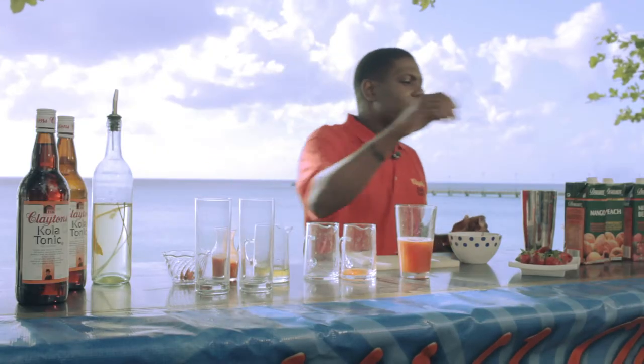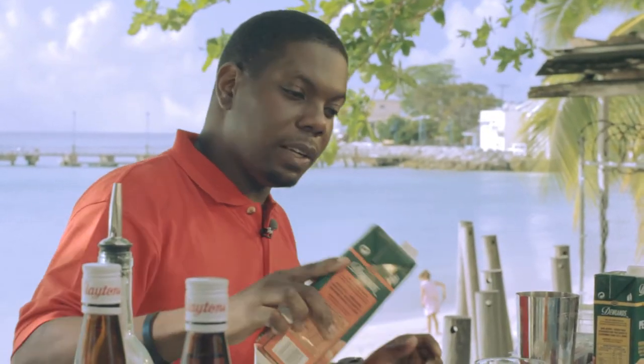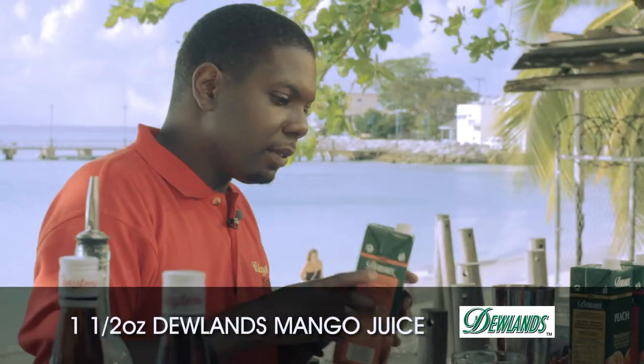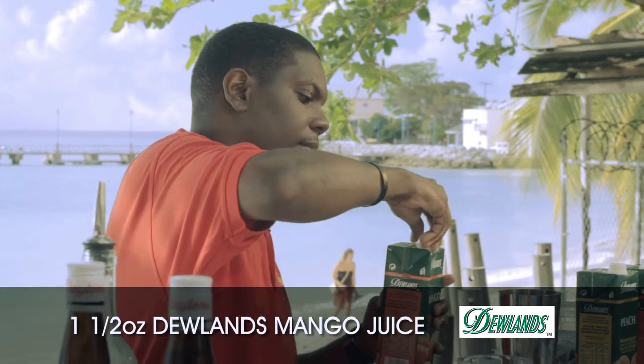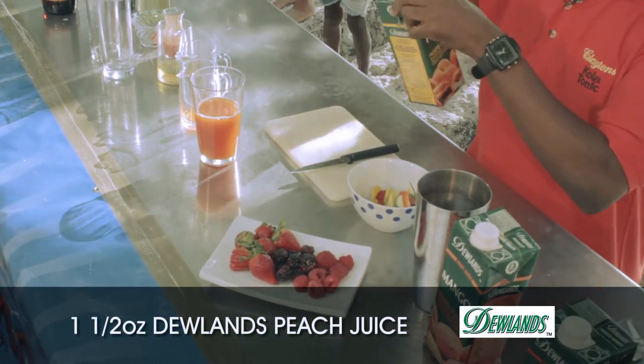Now to that I'm going to add some Julien's Mango Juice, along with some Julien's Peach Juice as well. Remember, it's equal parts of all ingredients.